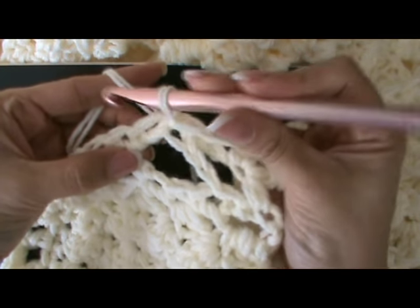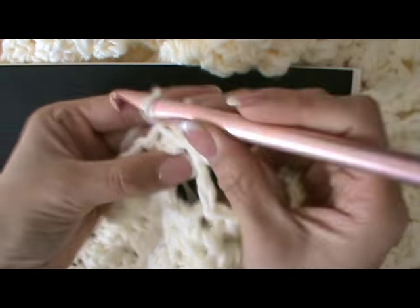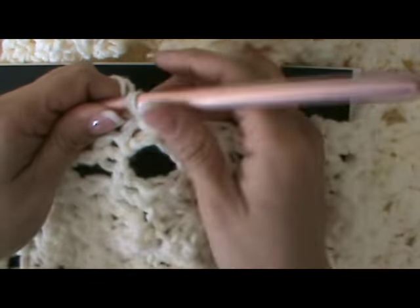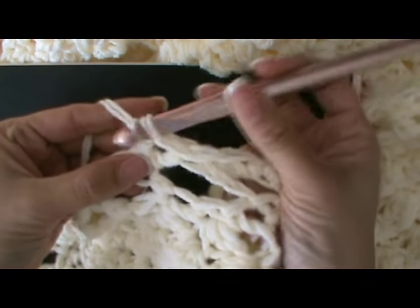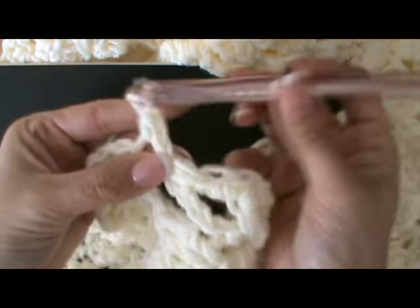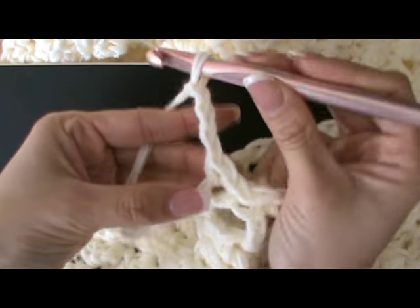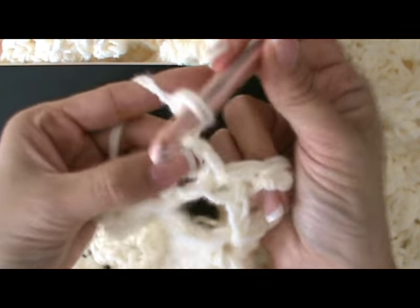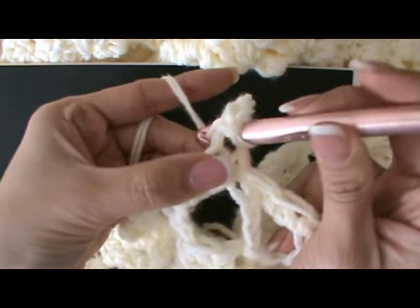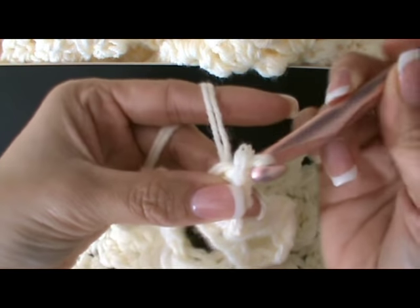Another option you have is a picot stitch. You just slip stitch to finish off that original round, then single crochet in the same stitch. We're going to chain three — one, two, three — and just going back into the same stitch, you can go into the middle here and slip stitch, pulling through and pulling through.